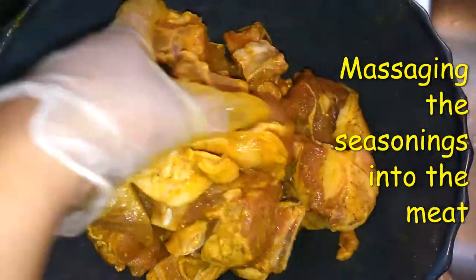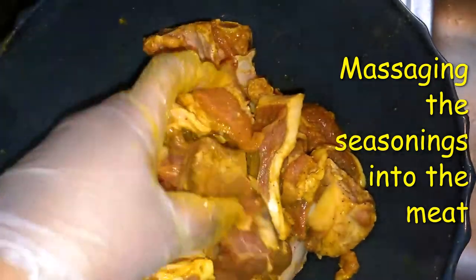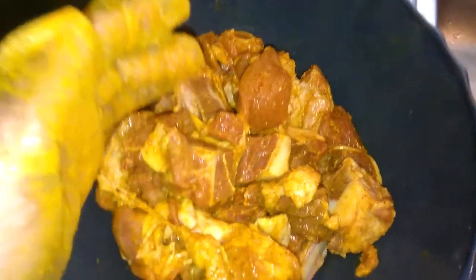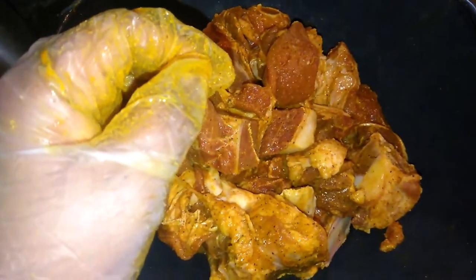The pot is on the stove with a little oil heating up. I seasoned all of it with the dry seasoning, and I took some out to make the curry. I put curry on it.